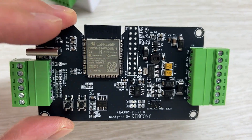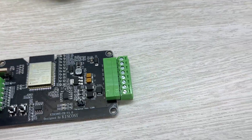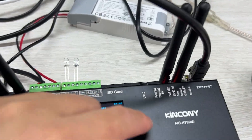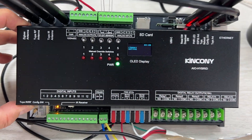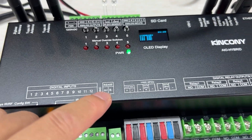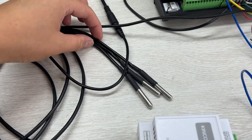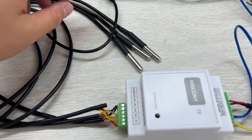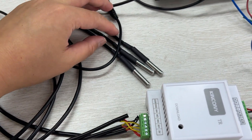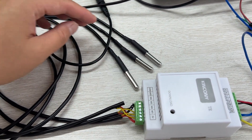Let's look at how it works in the KCS system. You can see the Kinkone AIO hybrid board here — you can actually use any Kinkone relay controller that has an RS-485 interface. This is the Kinkone TR, and I have connected three DS18B20 temperature sensors. You can also connect DHT11 or DHT22 temperature and humidity sensors.